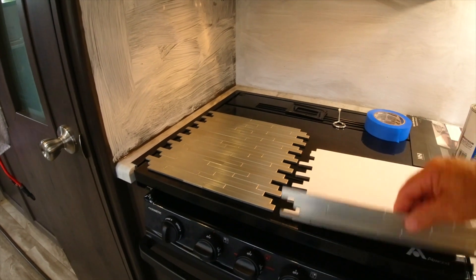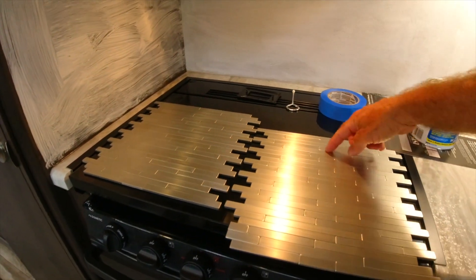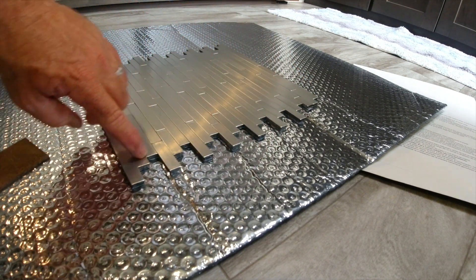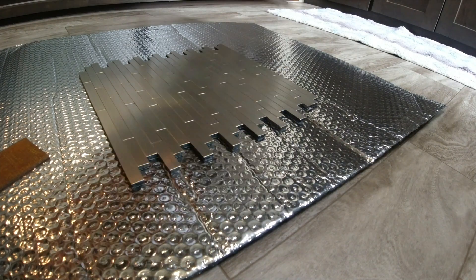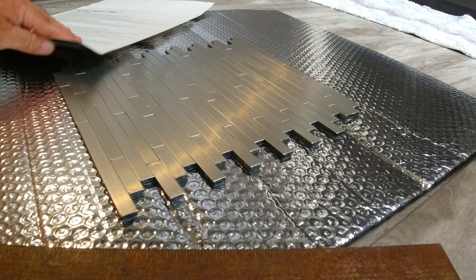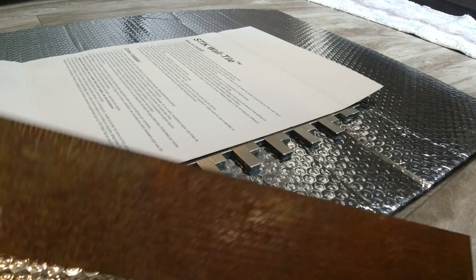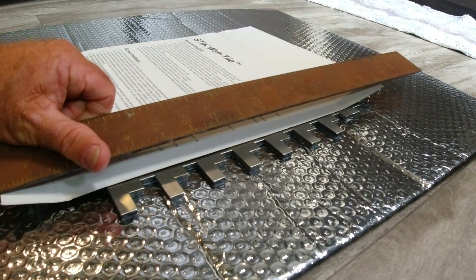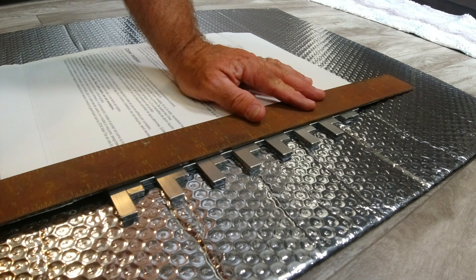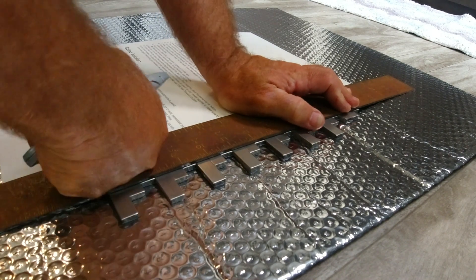A nice thing about these peel-and-stick tiles is you can actually decide how tall you want it and fold it over at the joint where you want to end it. Now I want to cut this in a straight line. I have my straight edge, but I don't want to scratch the metal, so I'm going to put a piece of paper here to protect the metal and then put my straight edge on top. That will keep me straight and protect the metal from getting scratched.